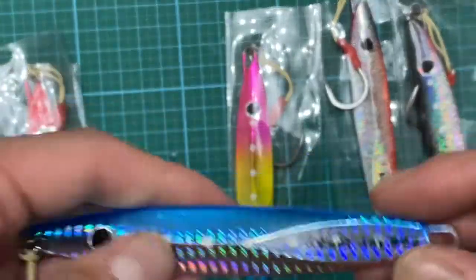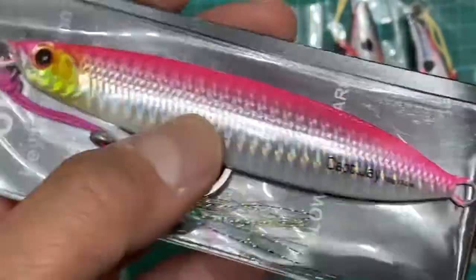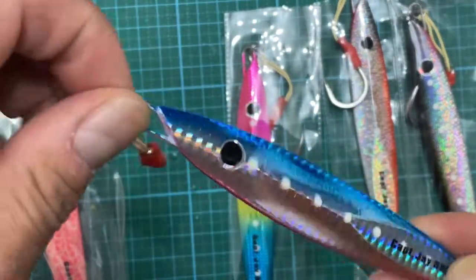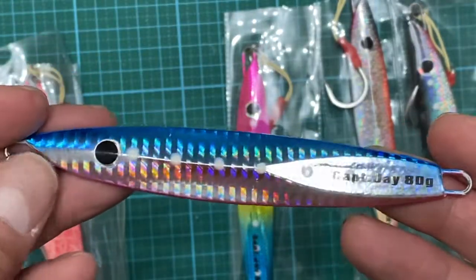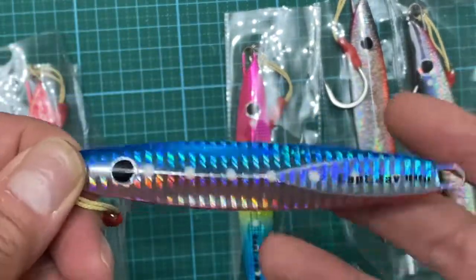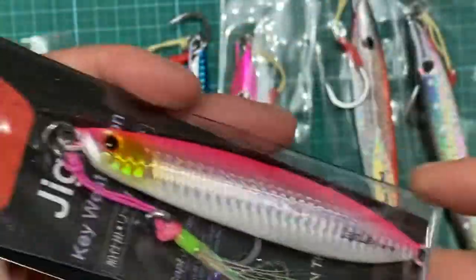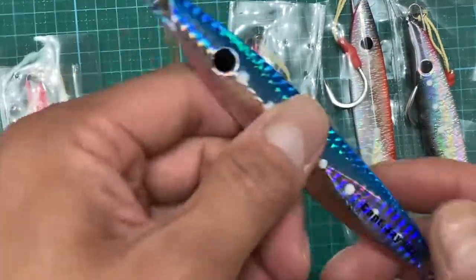100 grams is about 3.5 ounces and 80 grams is about three ounces. I would always carry 150 to 200 grams as well, but for me 100 grams is good enough, especially if the boat isn't drifting fast and the water current isn't strong. For shallow water you could go with 60 grams — it all depends on the water conditions, so you can't really say which is better.